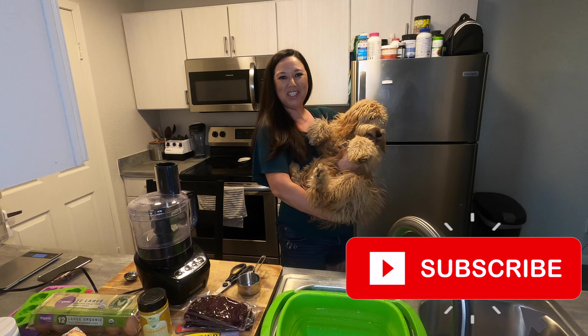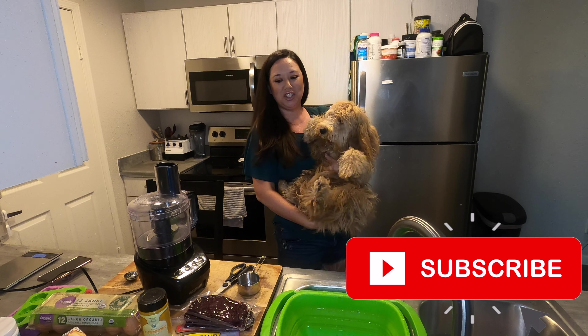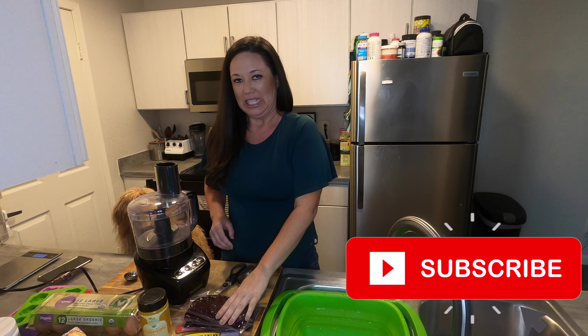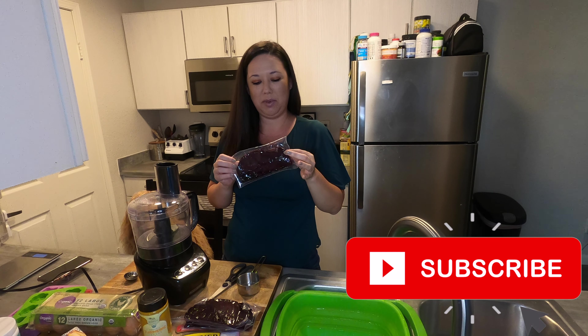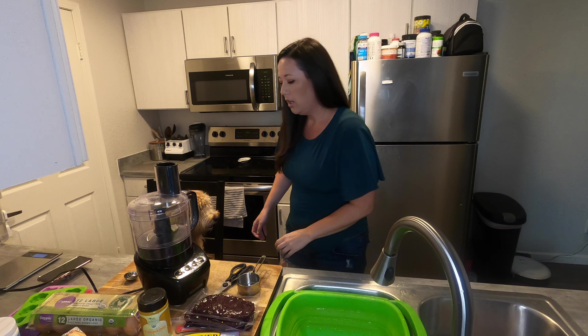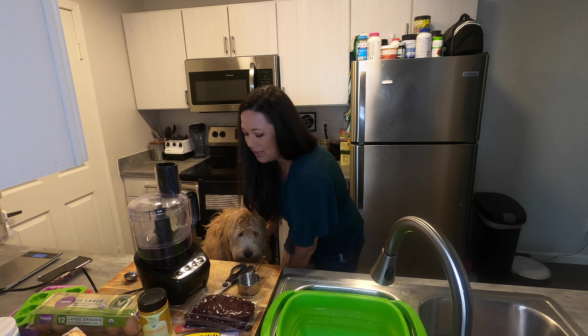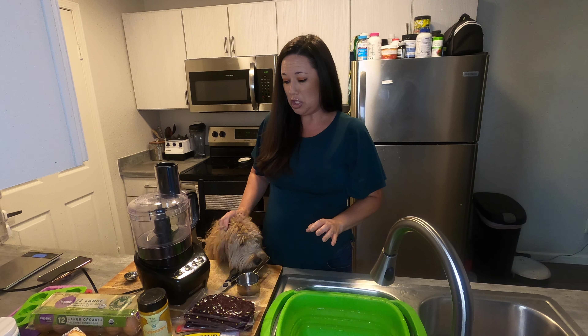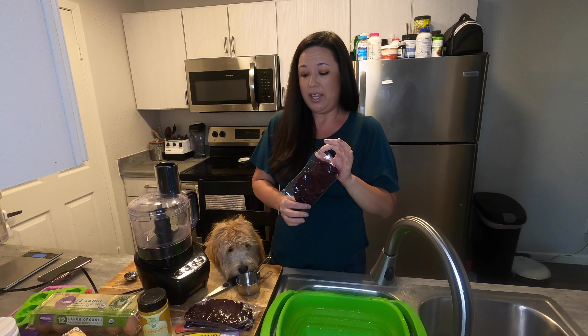Hi guys, welcome back to our channel. Today we are back in the kitchen and we are going to make Luna Girl some beef liver treats. I'm not really looking forward to this recipe because I don't like liver, but I know that Luna loves liver and it's also a really healthy treat for her. So I'm going to sacrifice the smells and everything for my baby girl.